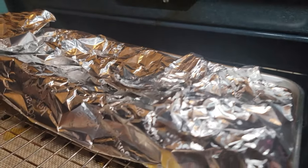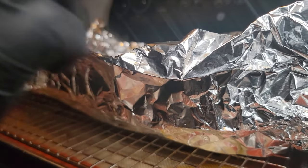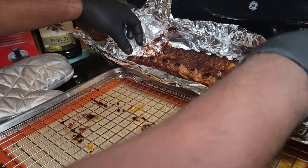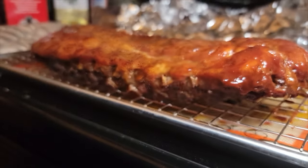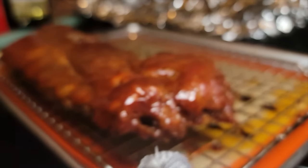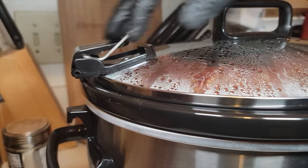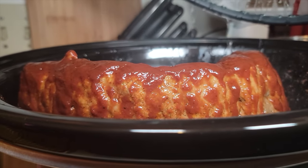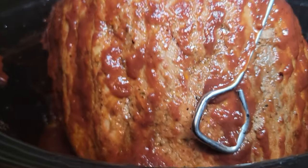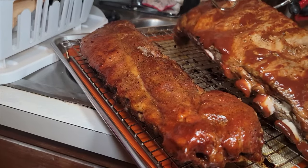After that hour is done, we're bringing these bad boys out — it's almost like Christmas, you've got to see what you got. Look at these right here. We're going to flip them over and you can see the pull back on those bones — oh man, those look absolutely delicious. Now we're going to get the St. Louis style ribs out of the crock pot and see how they're doing. Look at that pull back on those bones — love that crock pot. I've got an unboxing video on it if you want to know more.